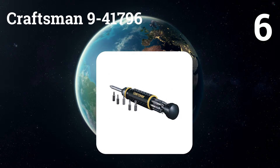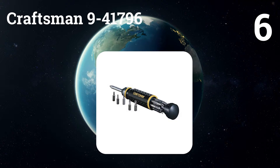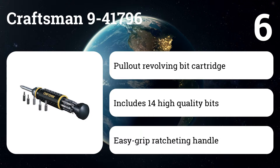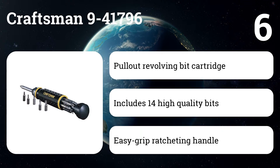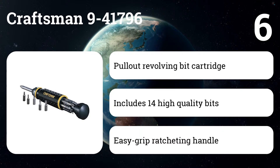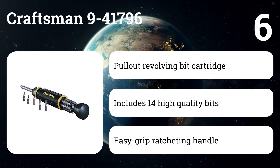Number six: Craftsman 9-41796. The driver comes with 14 top-quality bits with an assortment of various sizes. The handle can also hold the bits so you always find your needed bit instantly and don't misplace them. The driver is made in the U.S. and is one of the top-quality products when it comes to ratcheting screwdrivers.